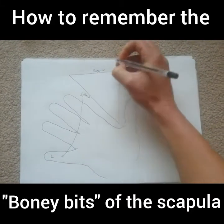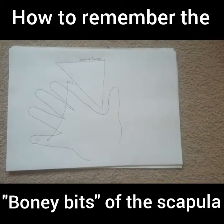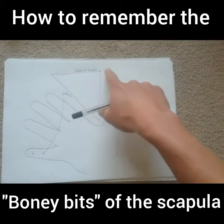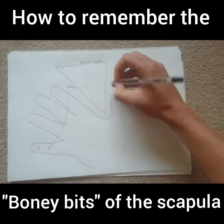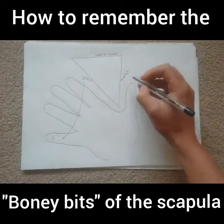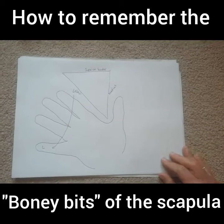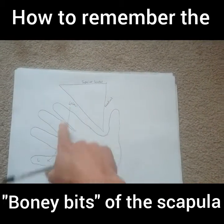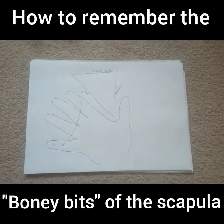The lateral border is the one that is closest to your little finger. Then the one at the top here is called your superior border, which makes sense because 'superior' means on top, or the best — it's superior to everything. It's on the very top of the scapula. Then the one down here is the medial border. The way to remember that is it's closest to the midline of the body. 'L' is for lateral, which is closest to the little finger.